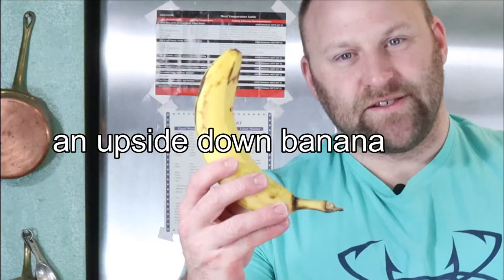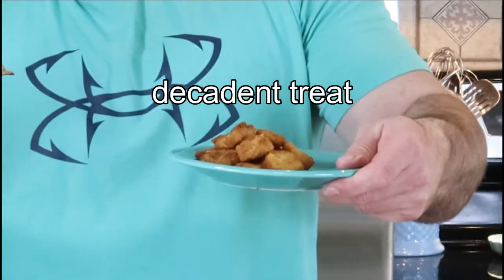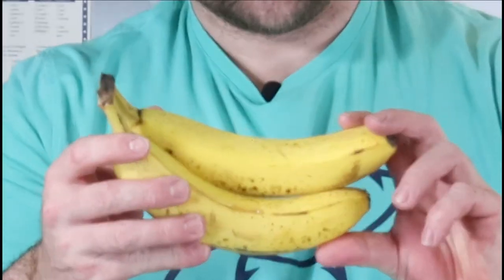If you guys want to go from this — it's a banana — to this banana scallop, watch this video. Hey everybody, welcome back. Today we're going to be making banana scallops.